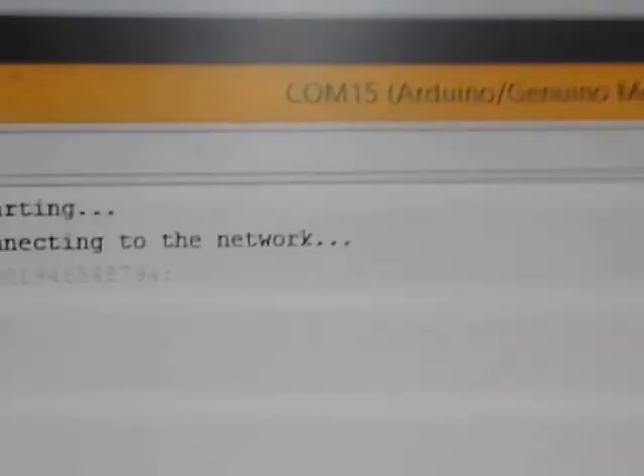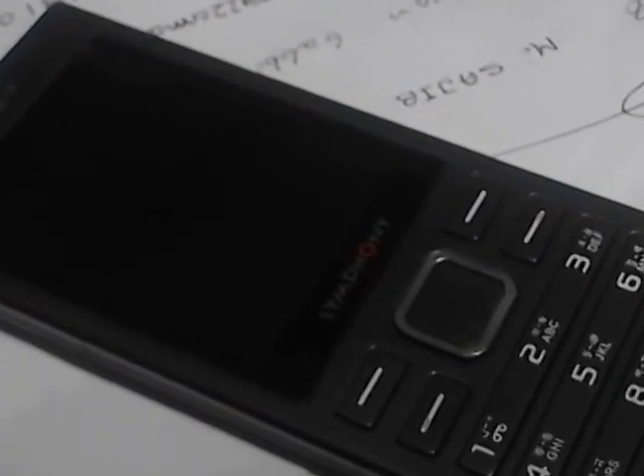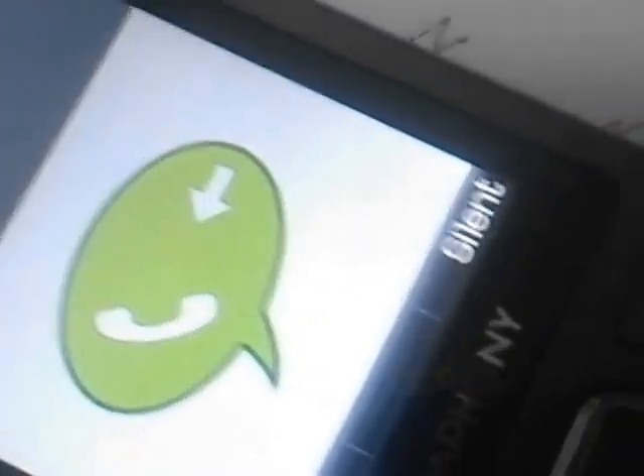Okay, so everything is ready. I hope this will work fine. Let's check out the serial monitor — it's starting. Oh yeah, it's done! It's connecting to the network and making a phone call. Yeah, I got it! That's great. Thank you everyone for watching.